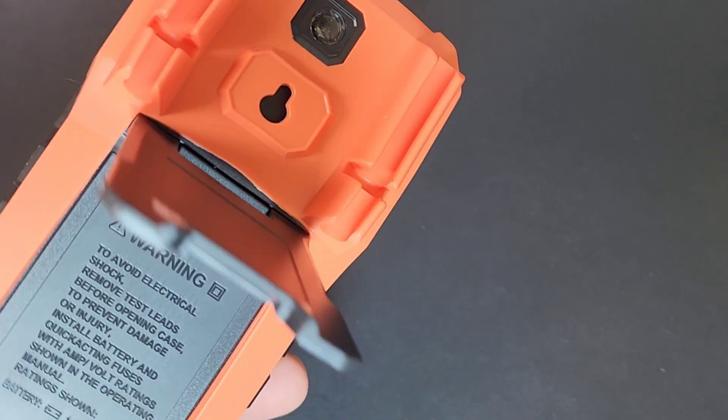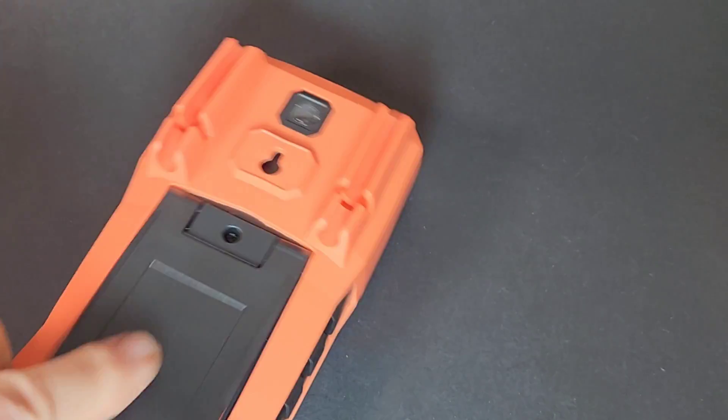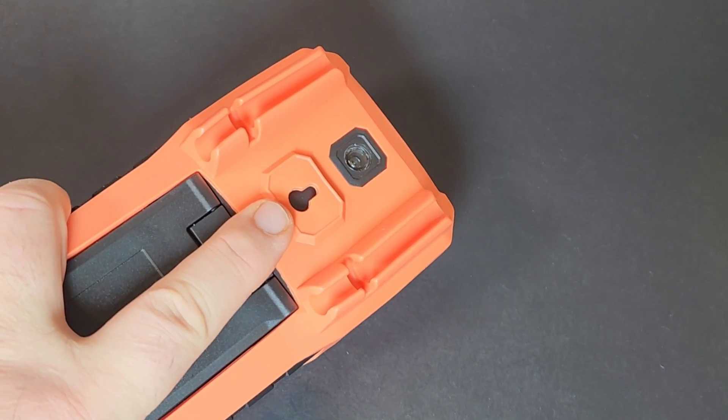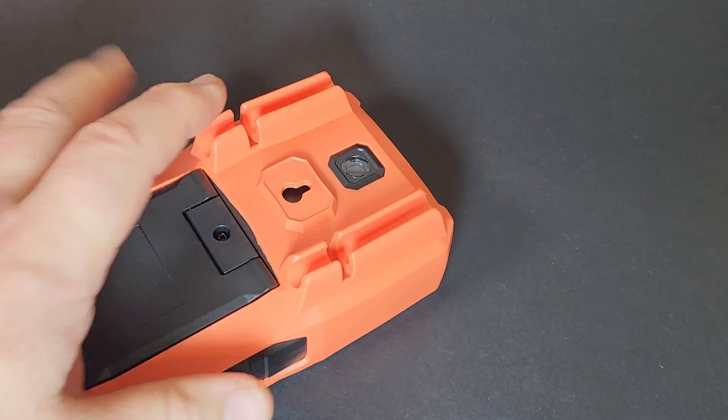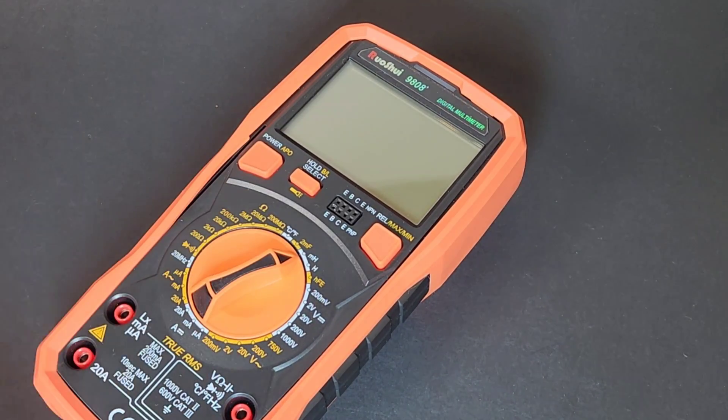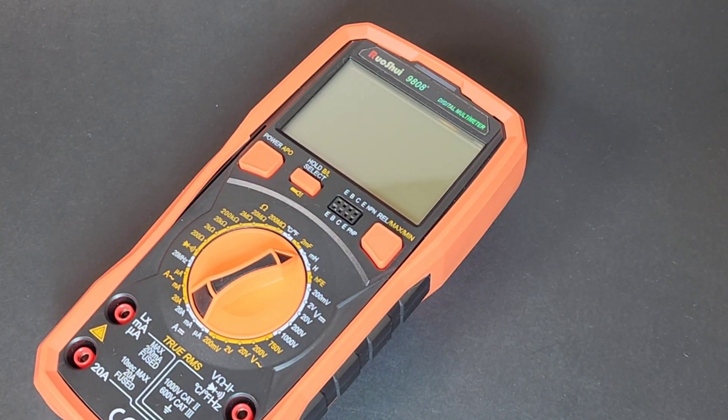No worries whatsoever. All in all, nice job. It stays up and doesn't flutter around. We've got a little hanging cap and a couple of input holders. Good looking meter, well made, well designed — off to a flying start, Russoi.